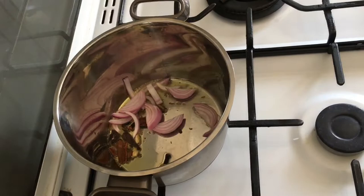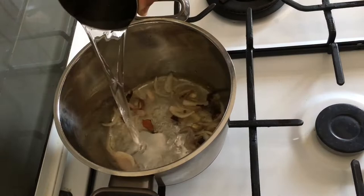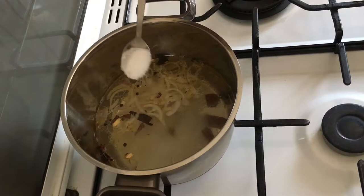We will cook the onions. Add 3 glasses. I am going to take 1 glass. Add one tablespoon of water and 1 tablespoon of cooking.